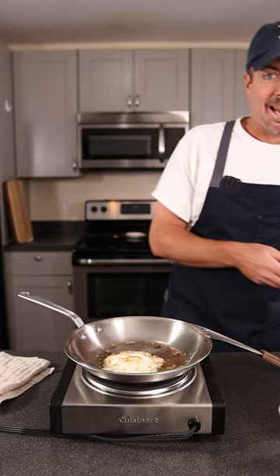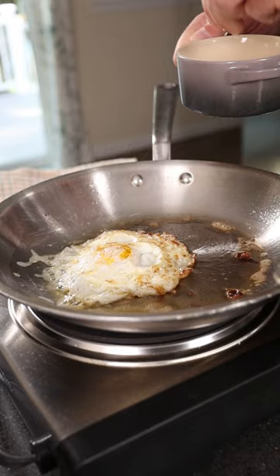Now if you're gonna salt your egg, go ahead and give it a salt. And that is an over easy egg on a stainless steel pan.